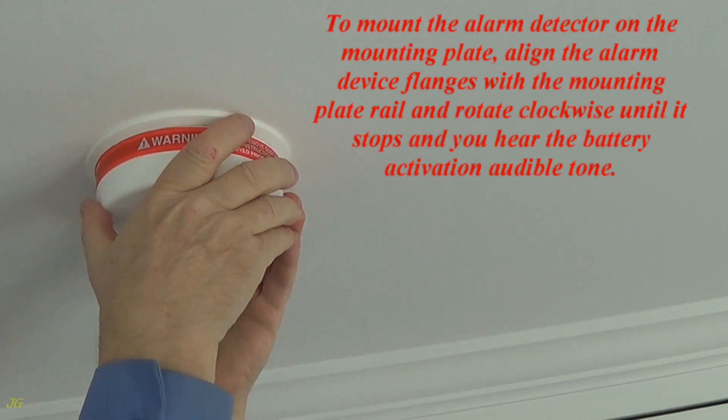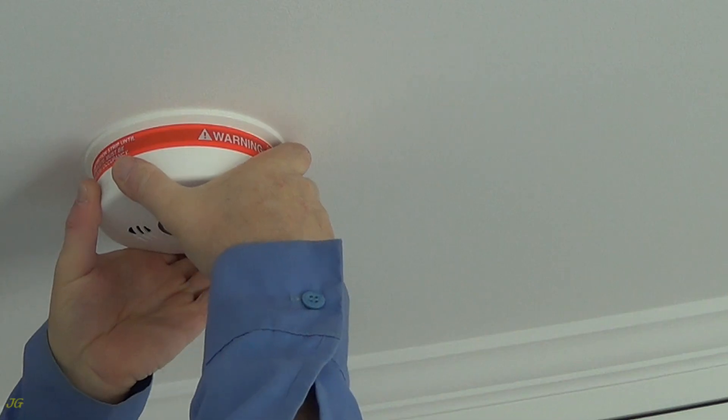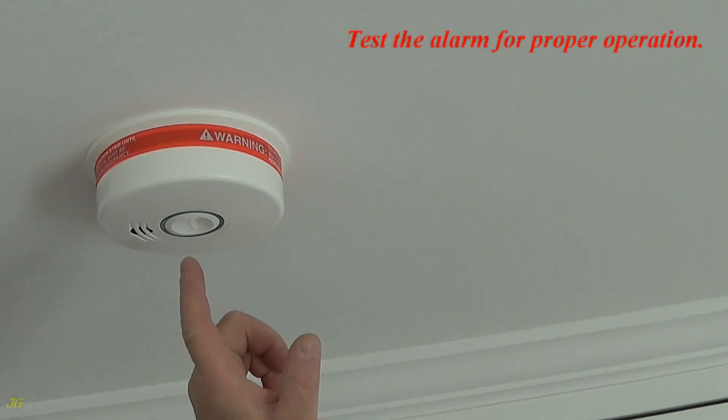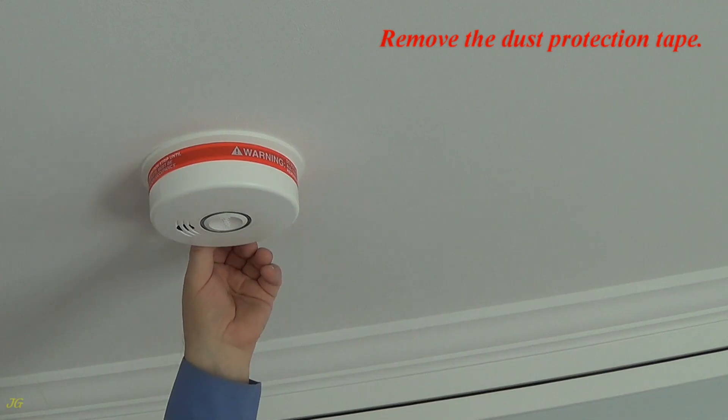To mount the alarm detector on the mounting plate, align the alarm device flanges with the mounting plate rail and rotate clockwise until it stops and you hear the battery activation audible tone. Test the alarm for proper operation. Remove the dust protection tape.